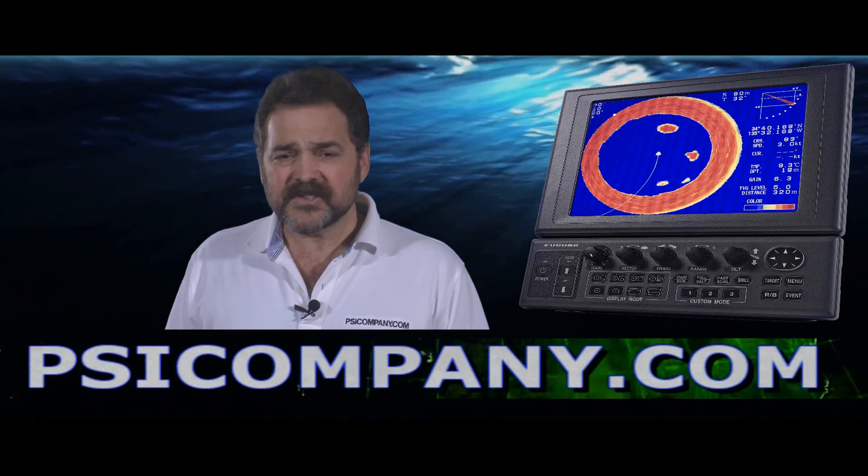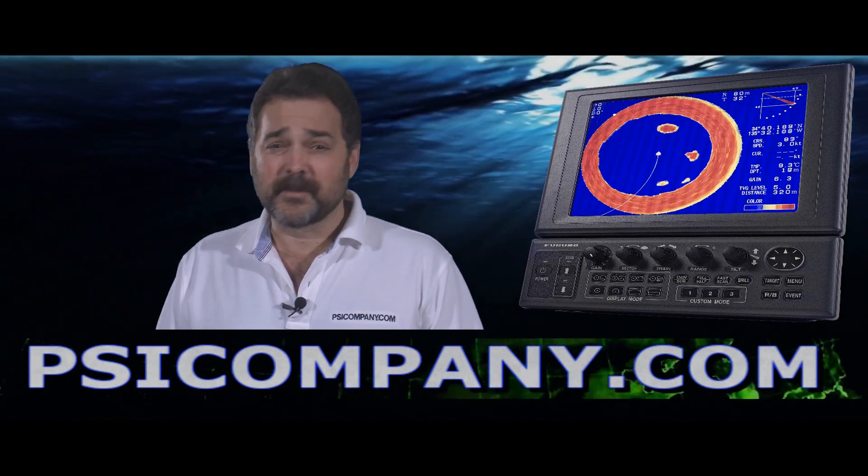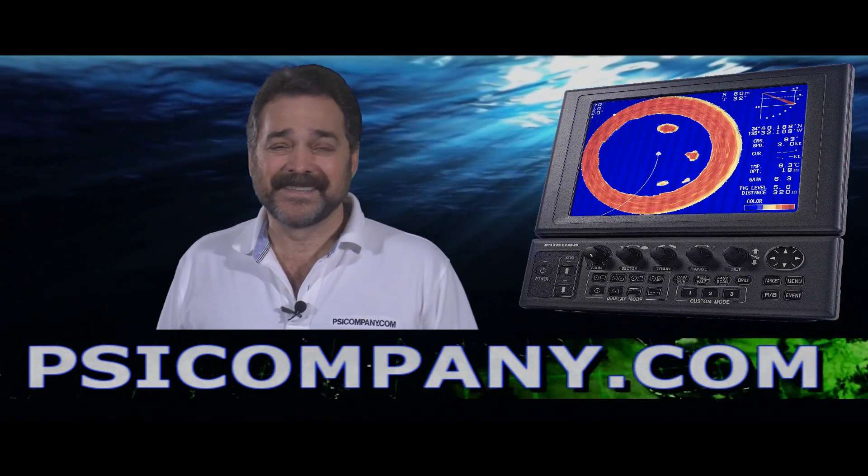If you're thinking about a sonar or you'd like to talk about sonars, give us a call at PSICompany.com — we're here to help you. Our number's right below, we're waiting for you. This is Richard Hart for PSICompany.com.